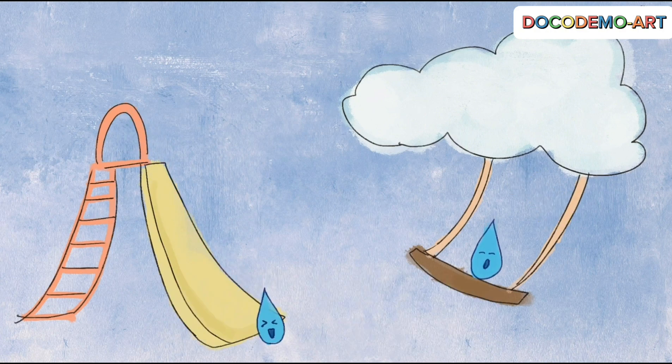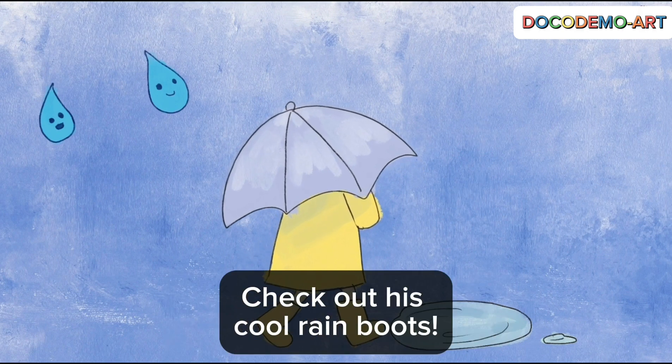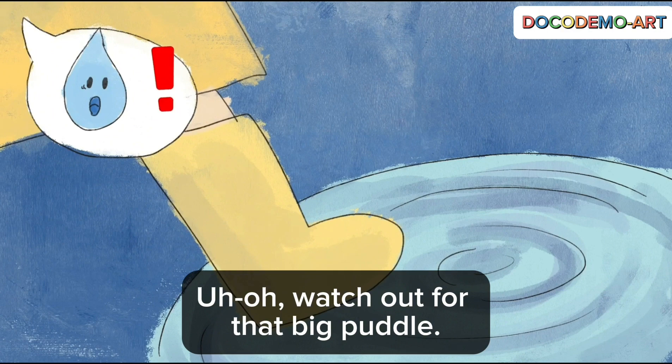Let's slide down. Look, that kid's holding an umbrella. Check out his cool rain boots. Watch out for that big puddle.